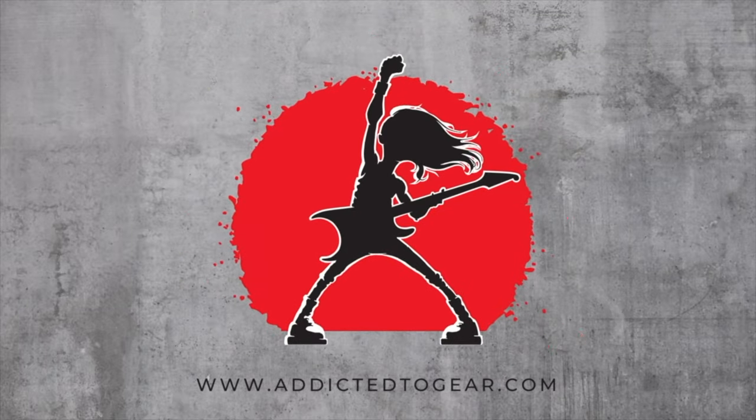Today's video is all about creating your very own custom water slide decal for your guitar. Welcome back to Addicted to Gear, folks. I'm Tony.